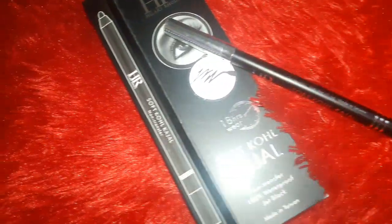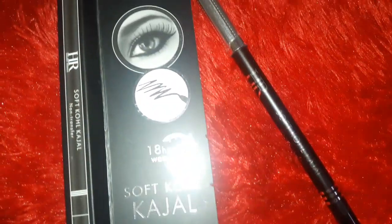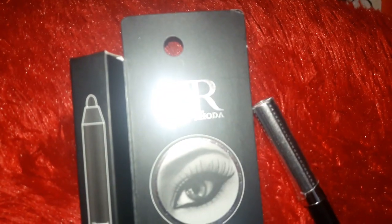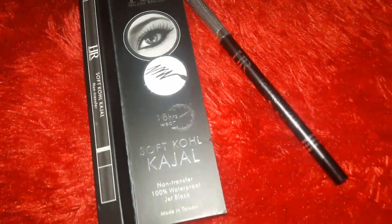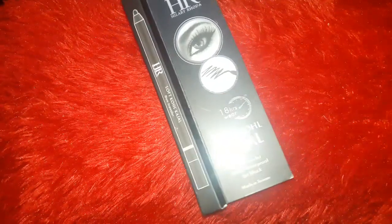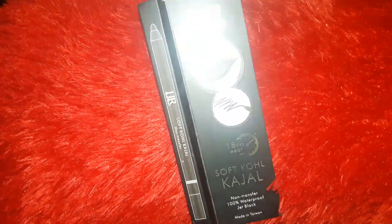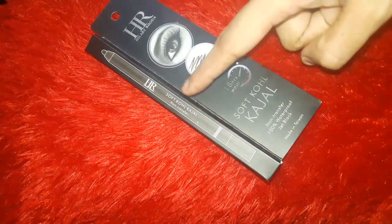So without any further ado, let's get started. First let's talk about its packaging. As you can see, it comes in a cardboard type packaging, but this cardboard packaging itself is matte — it looks very classy and chic. The special light effects are just because of the flash on my mobile, nothing else.